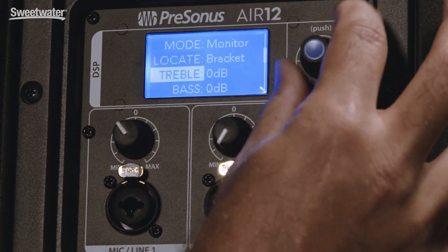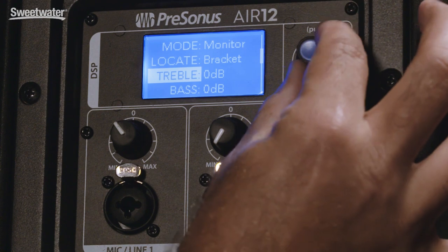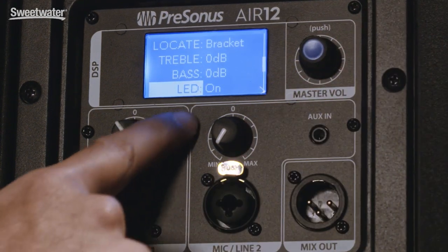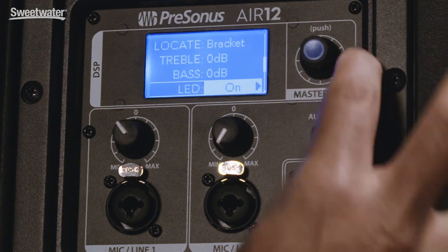You've also got separate treble and bass controls right here. In addition, you can turn the front panel LED on or off from the back panel.